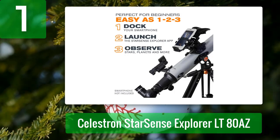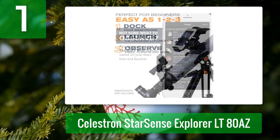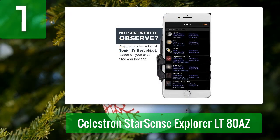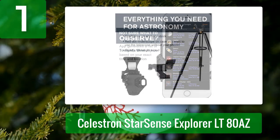The Star Sense Explorer uses a special mounting adapter and your smartphone camera to aim the telescope at targets without any additional hardware, alignment, or power, and will put targets within the field of view at low power. Its accuracy is limited by the gyroscope and other hardware in your phone, but it's better than nothing and quite impressive considering how it actually manages to work.